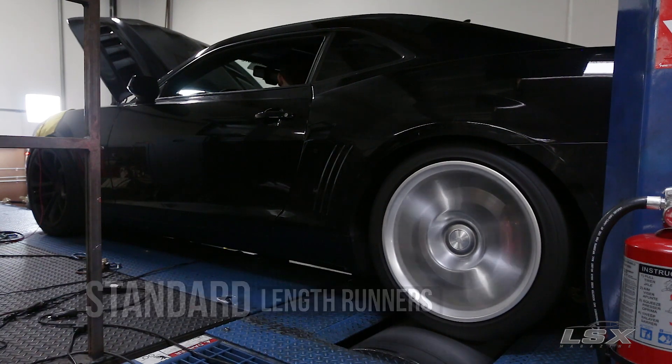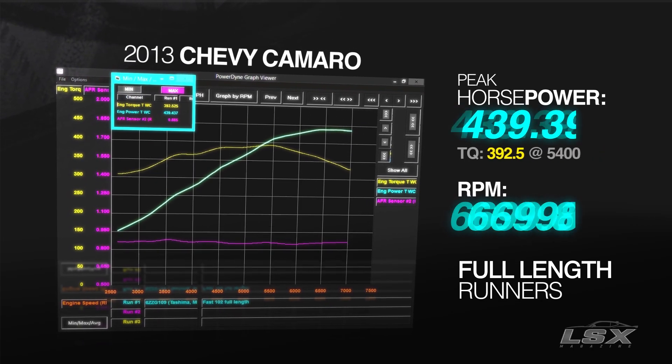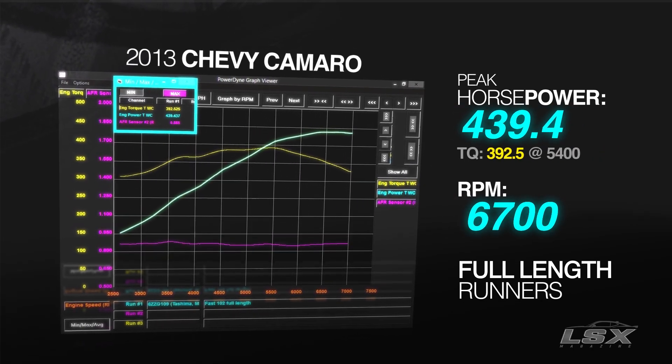Our first test showed us about what we expected with the standard length runners — a very stock-looking horsepower and torque curve, just bumped up a little bit from what we'd expect from stock.